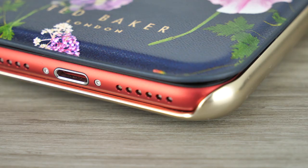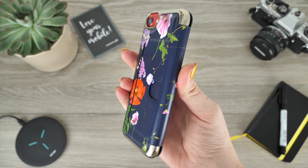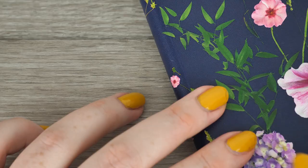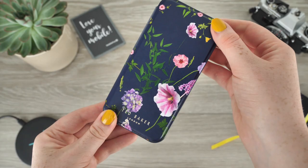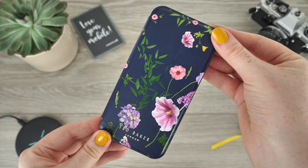All of the ports are exposed for the sake of allowing you to continue using your device as though the case wasn't even attached. The volume adjustment buttons are covered by the case to enforce extra security so over time they do not gather scruffs and scrapes. You can still change the volume on your device when the buttons are covered, though you do have to apply a little extra pressure to do so. This case has been elegantly crafted using high quality materials to ensure your phone is protected while still looking luxuriously beautiful.